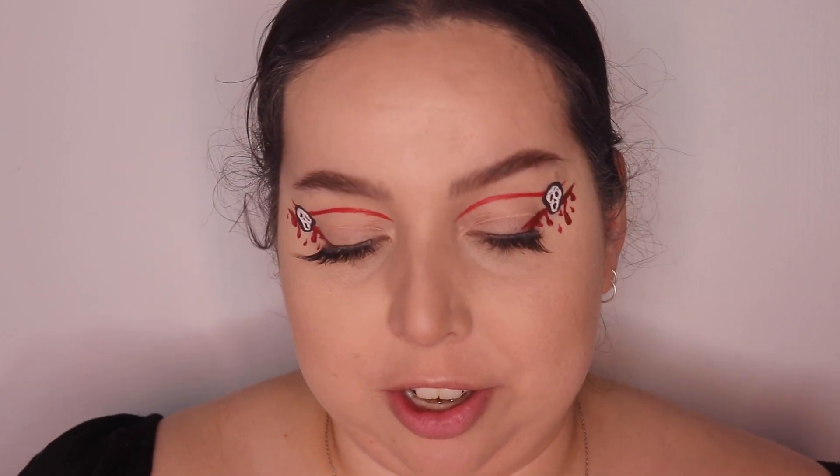To finish off this makeup look, I've got my Fenty Beauty Stunner lip paint in the shade Unveil, which I think is probably my favourite at the moment. I think it's just going to be like a nice neutral, just to kind of not distract from the eyes.